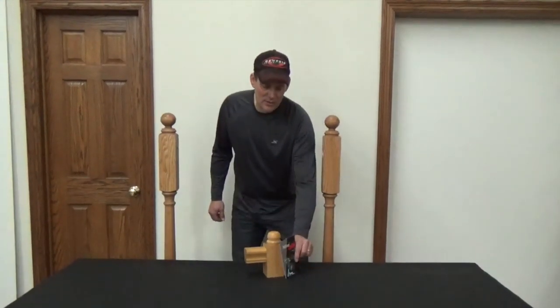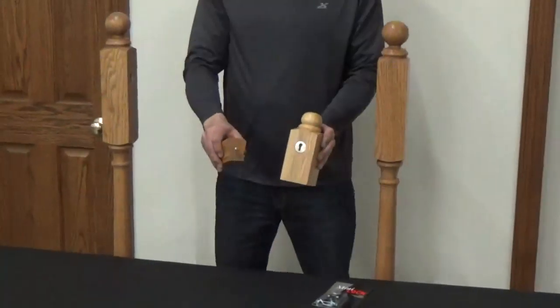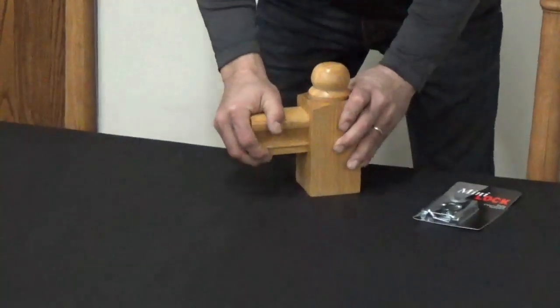My name is Todd. I'm going to show you how to install a mini lock fastener to connect a handrail to a newel post. As the head of the screw slides down the tapered keyhole slot, the two pieces draw tightly together, creating a strong connection.